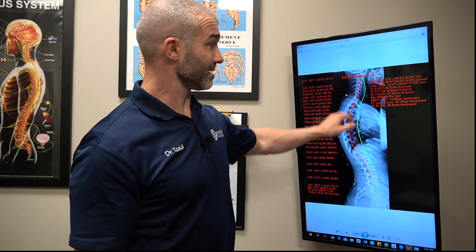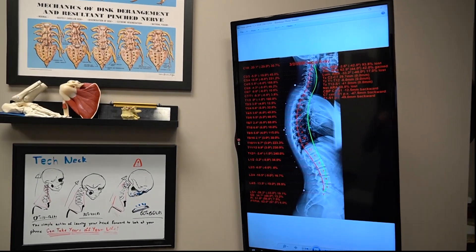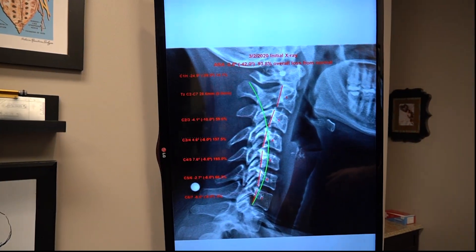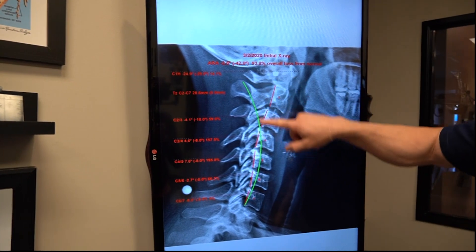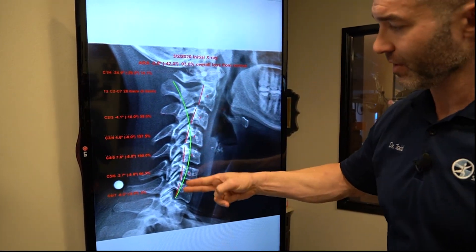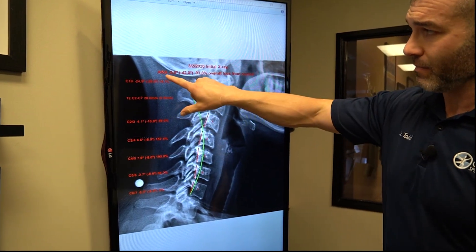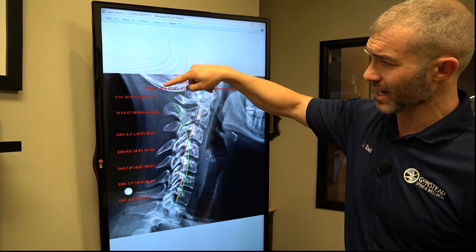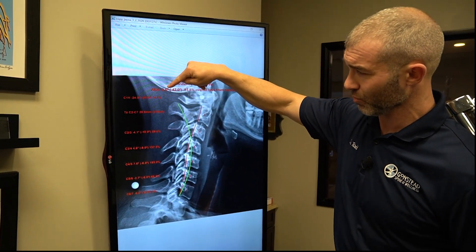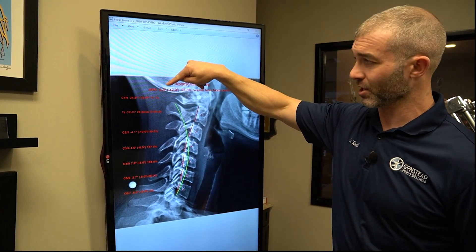Moving on to the neck — the last thing we'll talk about. The green line is where it should be, the red line is where she's at. She has a reverse curve in the middle part of the neck. This measures the actual neck curve: a 2.6 degree curve — we'll round up and call it 3 degrees.